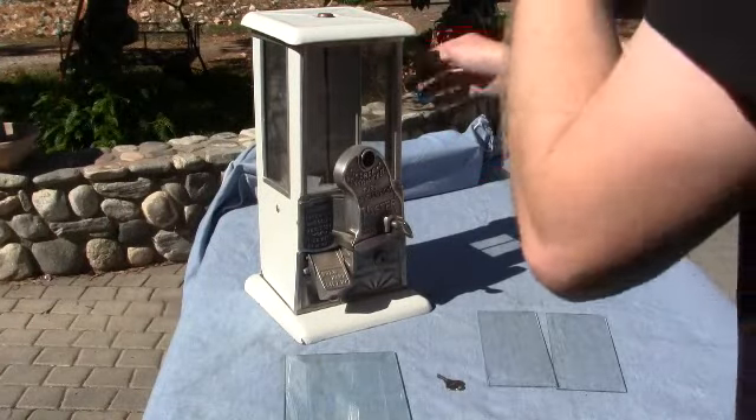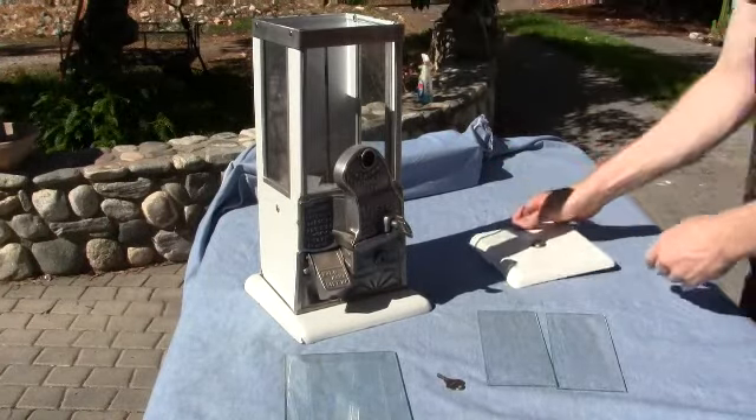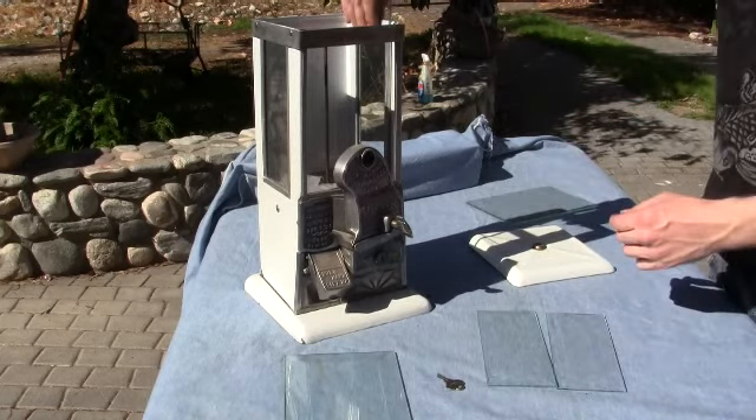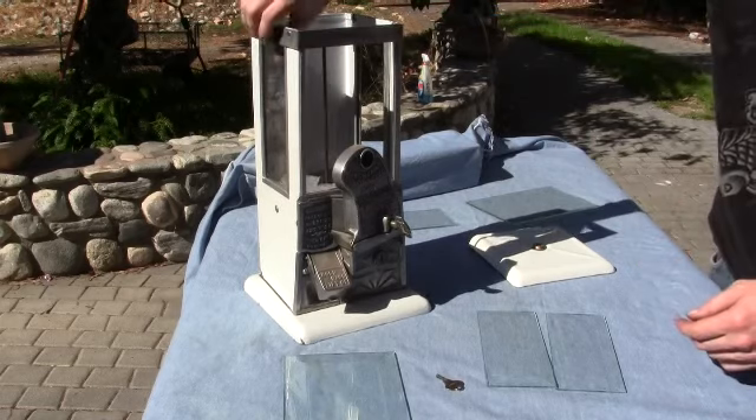Here's a normal master machine with regular plate glass in it, and they'll show you what it looks like with beveled glass.